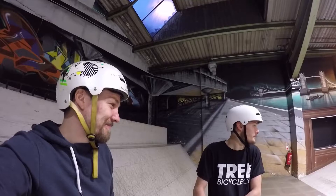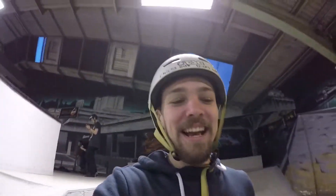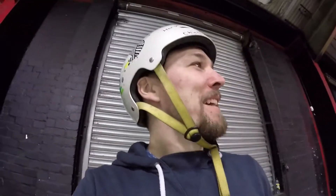Rob called himself out earlier — he said he's got no pegs and some nice new shiny cranks, and that he wanted to do a crank car grind. I'm calling him out on it and he's giving me excuses, but I'm going to try and work on this one. Maybe later in the video we're going to get this. He's saying he can't do it down the stairs, that he doesn't want to ruin his cranks, but we're getting him to do it on that. So fingers crossed, Rob is about to get this.